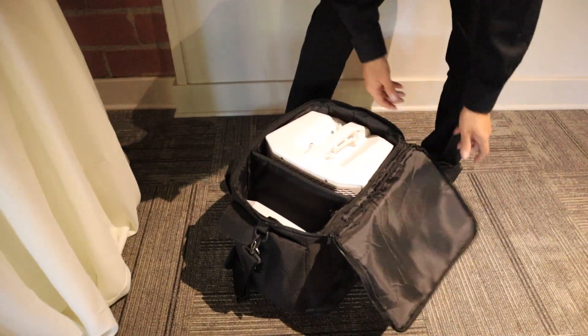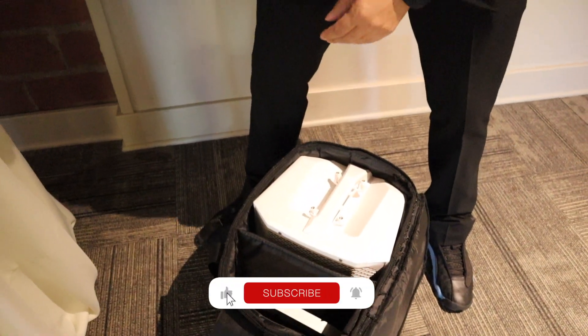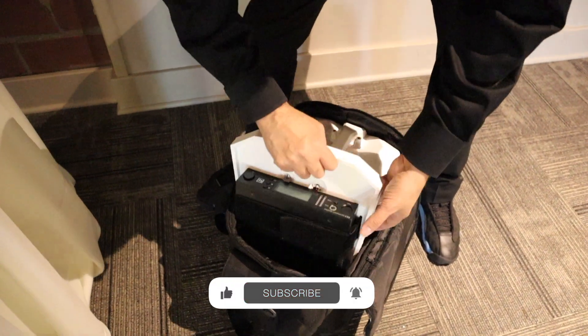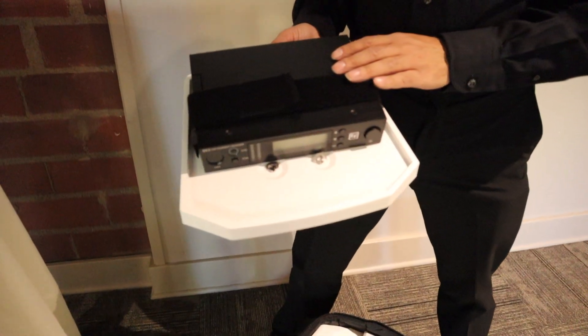Everything in here: the speaker, the lapel mic for the officiant, and the tray. This tray houses the microphone and everything goes right on top of the speaker.